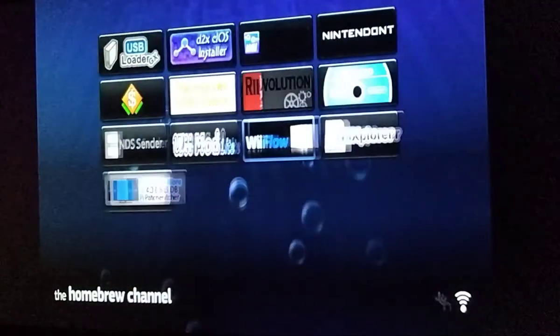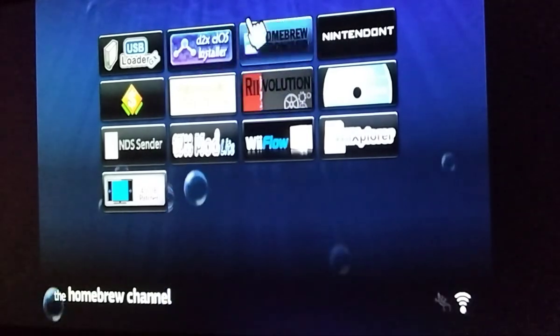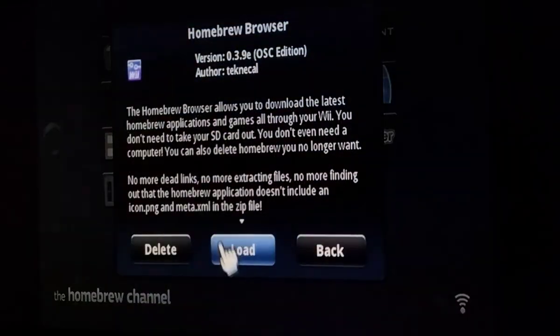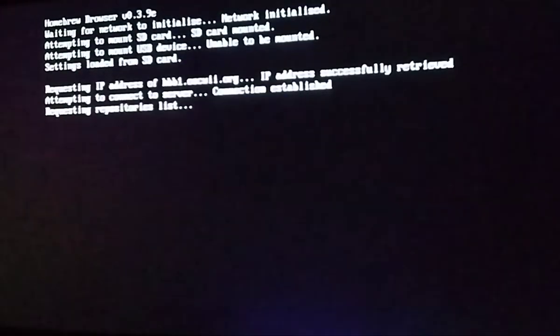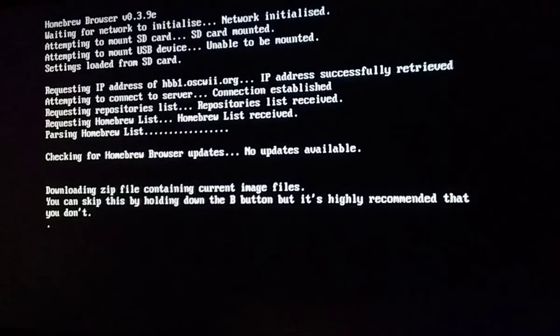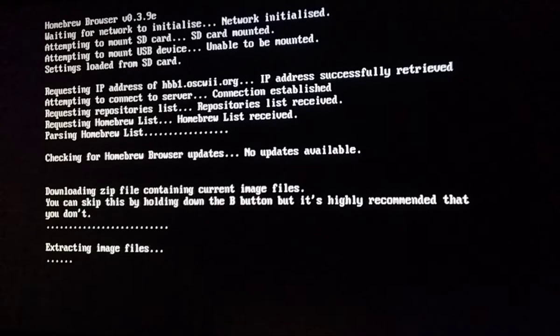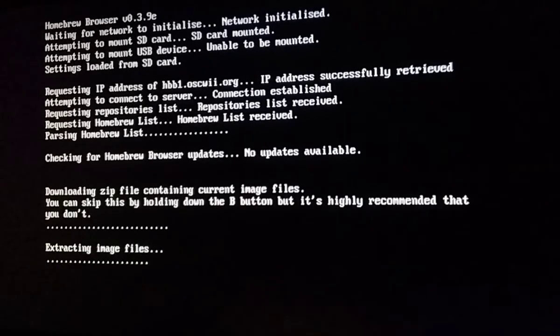I'm just using my computer monitor for this. You should see it right there — click on it and click Load. It will say 'waiting for network to initialize' — that's completely normal. It's going to download a zip file with the icons and images and all that stuff. You can skip it by holding down the B button, but it's highly recommended that you don't, as it says.